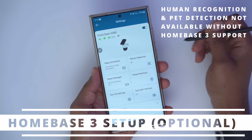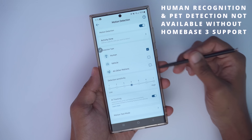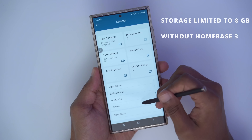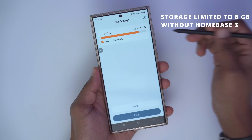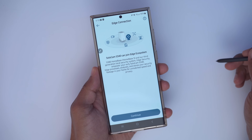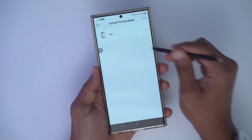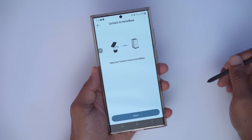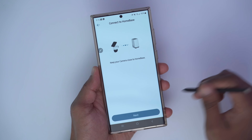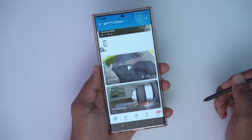Before enabling Homebase 3 functionality, going into motion detection shows options for human, vehicle, and all other motions. Under general storage and local storage, you can see how many gigabytes you have to record. Going into Edge Connection, the SoloCam S340 can join the Edge ecosystem. Click continue, click yes, pick the Homebase 3, keep the camera close to the Homebase, click next, and the camera is now connected — click done.